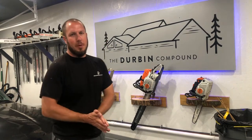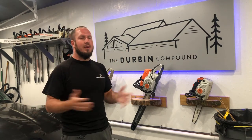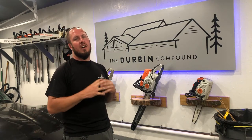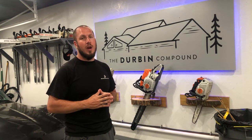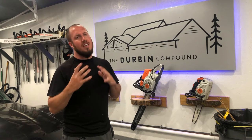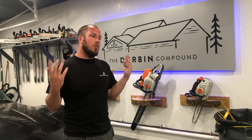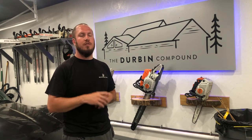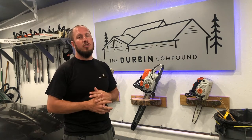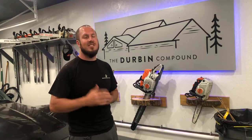What's up everyone? Welcome back to the Durbin Compound. If you haven't met me already, my name is Devin Durbin. Today on the channel we're doing a quick down and dirty video of something simple that will help you guys out — killing some stuff when it comes to small trees, in this case bush honeysuckle. We're going to apply some herbicides straight to the trunk of the bush honeysuckle, and it should yield great results as it has for me in the past. Stay tuned!